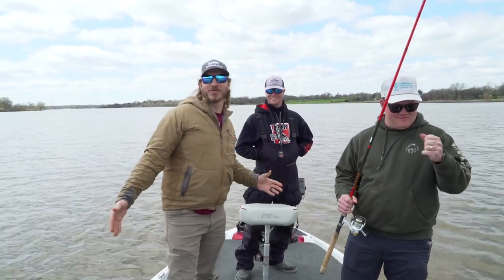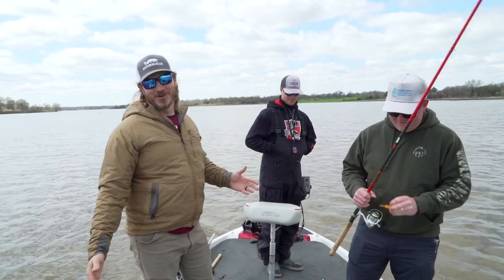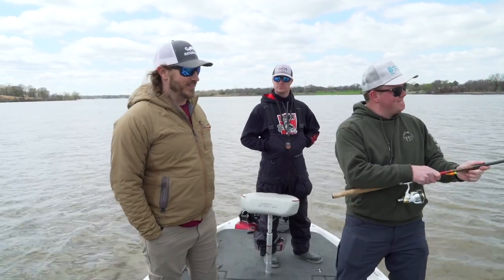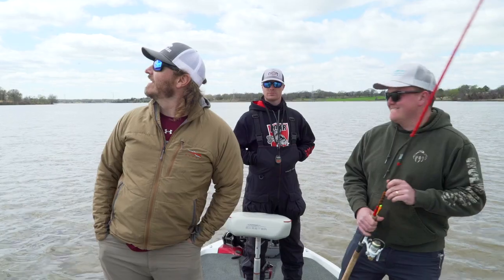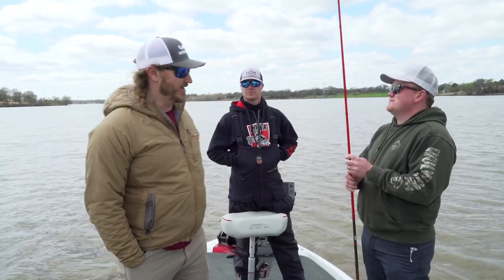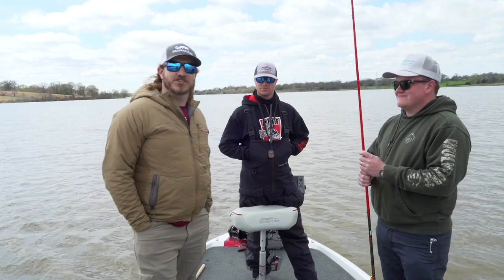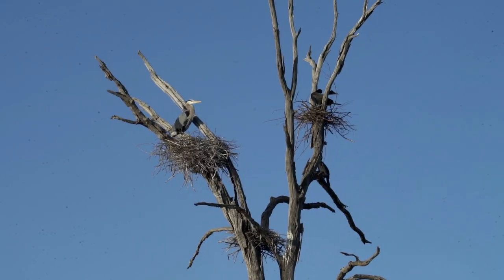Welcome everyone to beautiful Lake Fork, Texas. It is March 19th, which can mean only one thing — it is crappie fishing season. It is even crappie fishing weather: slightly overcast skies with a little bit of sunshine. Dylan Gossett with Redline Guide Service is going to show us how to catch some pre-spawn crappie.